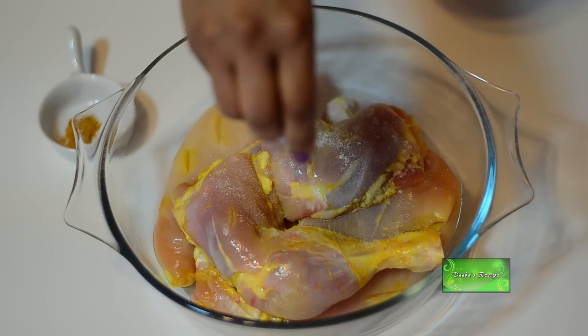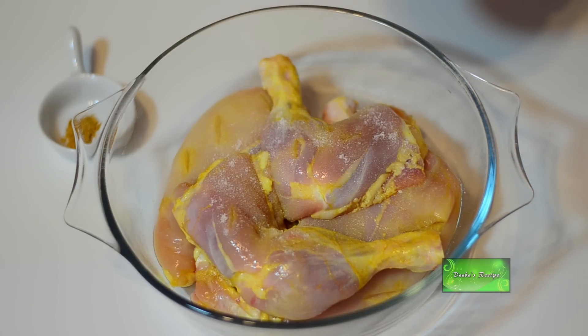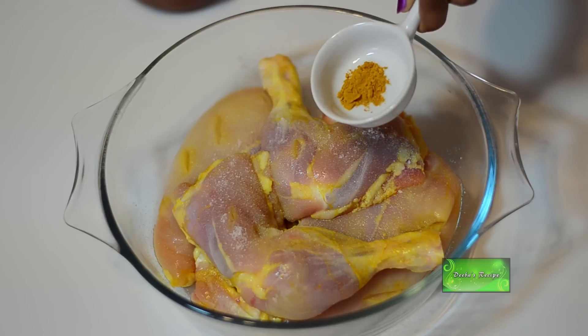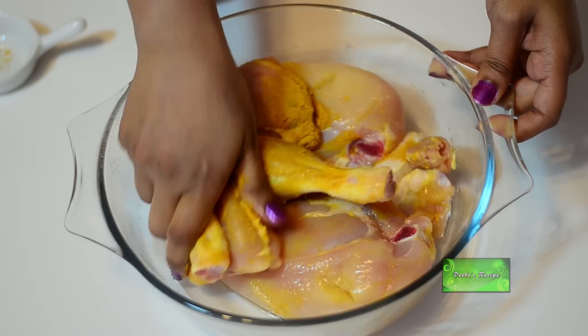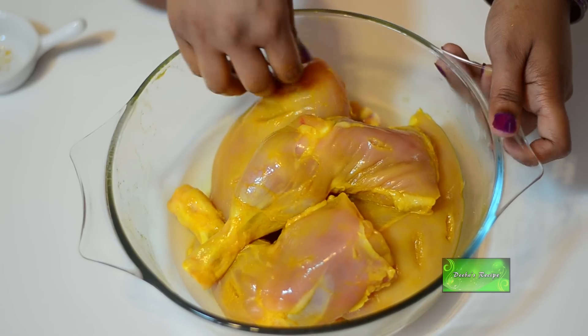I have taken four pieces of chicken meat specially cut for roast. I have made a few slits on the meat with the knife and seasoned it with salt and turmeric powder.